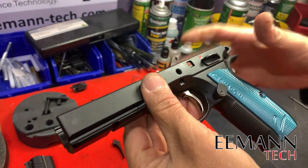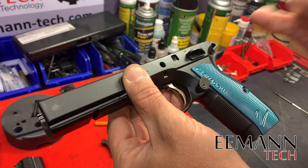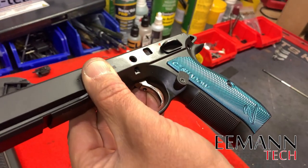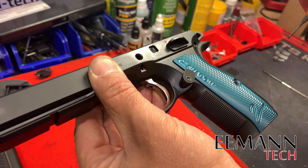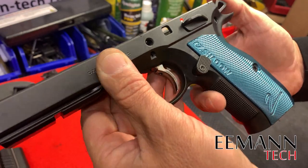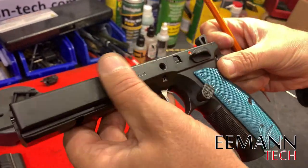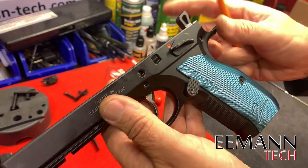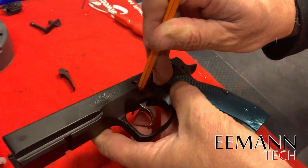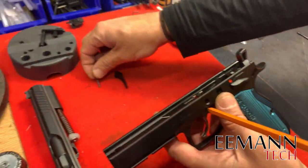Normally, if you're removing the trigger and you don't have a competition trigger pin, you'd have to punch it quite hard because it has been staked at the factory and will be difficult to remove. With the competition pin, it's quite easy for replacing parts and servicing. Make sure your hammer is forward, get your punch, and push out that competition pin — it will just fall out.